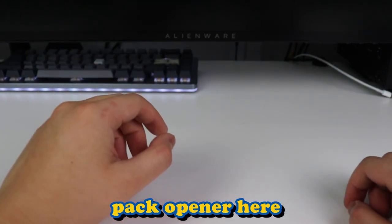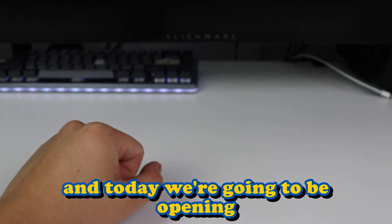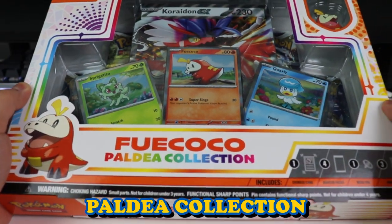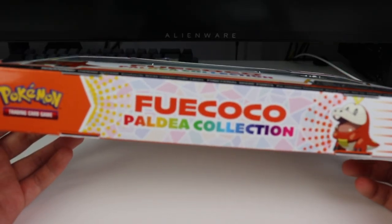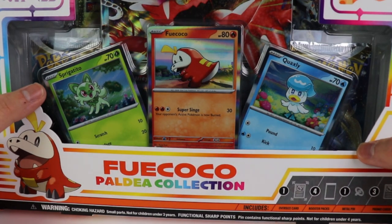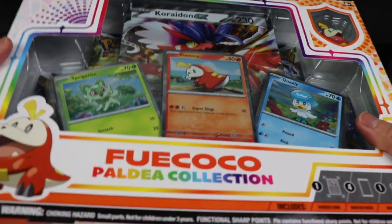Hey everybody, it's your favorite pack opener here, Collector Drew. That's me. And today we're going to be opening the Fuecoco Paldea Collection. Pokemon released the Fuecoco Paldea Collection from the Scarlet and Violet era. I'm going to do a review of the box and see what packs we have inside and open some packs.